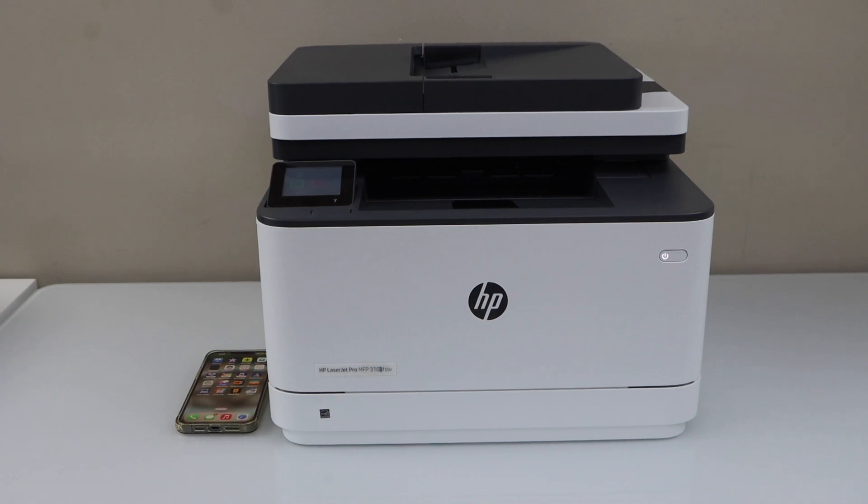In this video I am going to show you how to do the copy, print and scan with your HP LaserJet Pro MFP 3103 FDW printer.